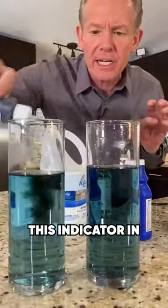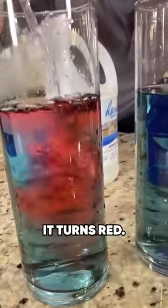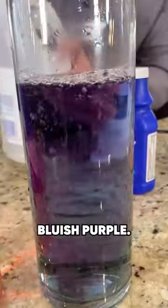This is water with a little bit of this indicator in just the regular water. When you add an acid, it turns red. And when you add a base like ammonia, it turns bluish purple.